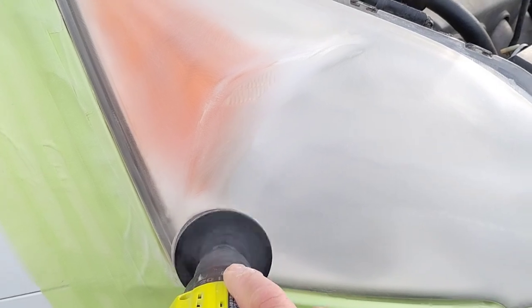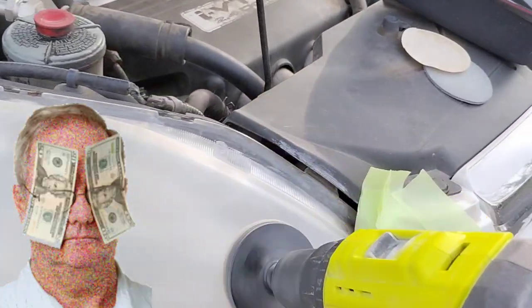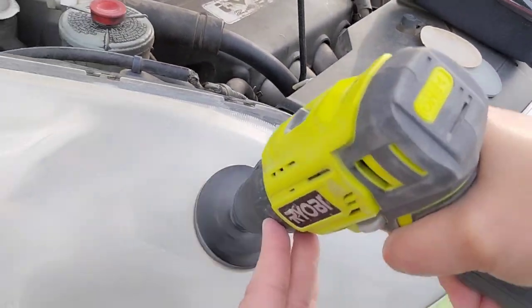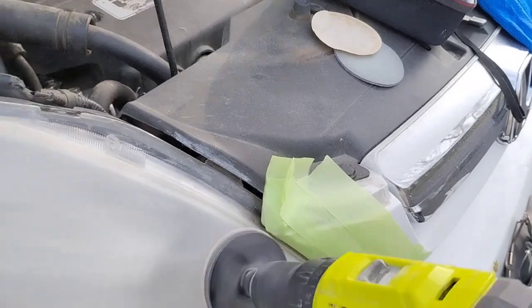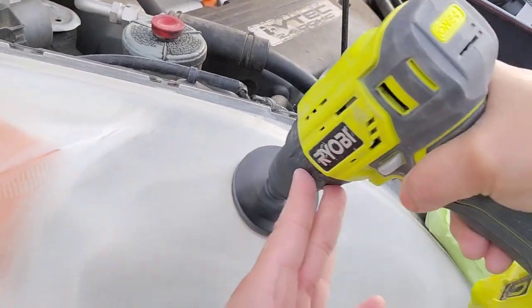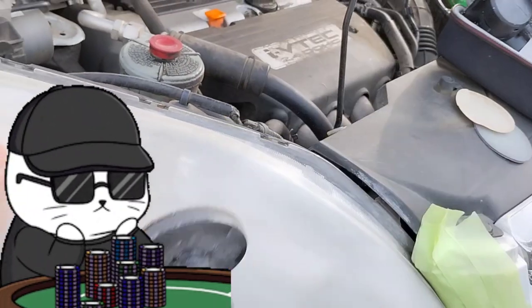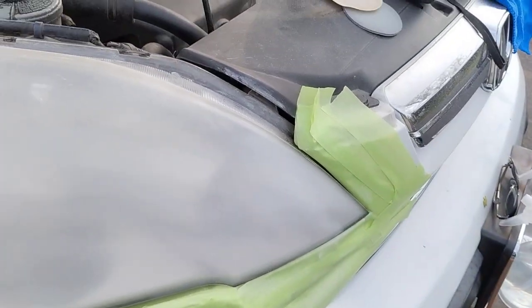Some lights I just don't want to do. When I don't want to do a light, the price goes up. If the person doesn't want to pay it, that's basically my way out. But sometimes they call the bluff and pay it, and that's how I end up doing lights I really didn't want to do.